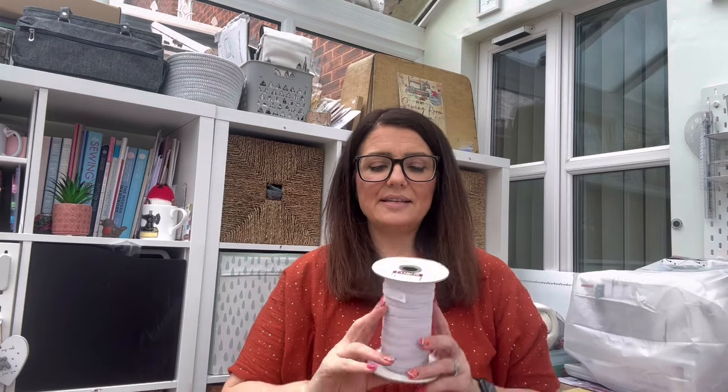I won't bore you with the clothes, but what I did get was sewing related. In the Lora's shop they had a roll of elastic — it says 100 metres on it — for £3. How amazing is that? I asked the lady if it was just £3 for the whole thing and she said yes. So I was buzzing with that. Definitely check out the crafting sections of your local charity shops — they're amazing.